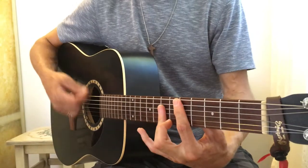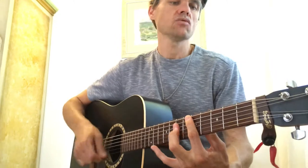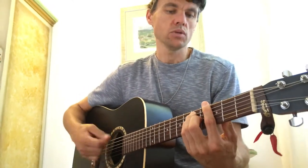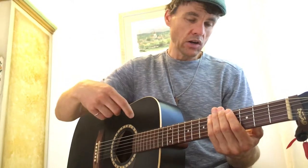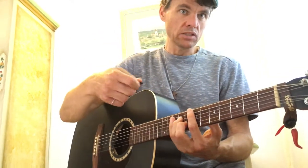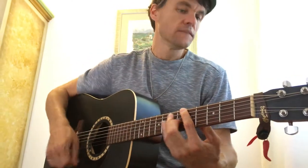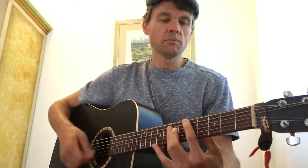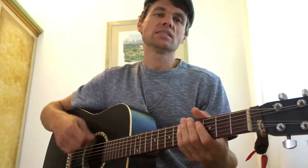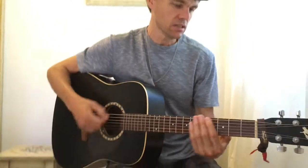Counting the 16th notes: 1E and a 2E and a 3E and a 4E... Notice, for the fret hand too, I'm emphasizing. You can check out another video of mine on strumming patterns that discusses this, but it's like the right hand is a snare.